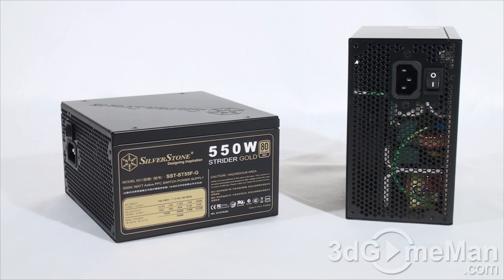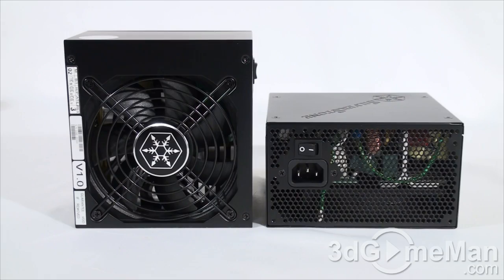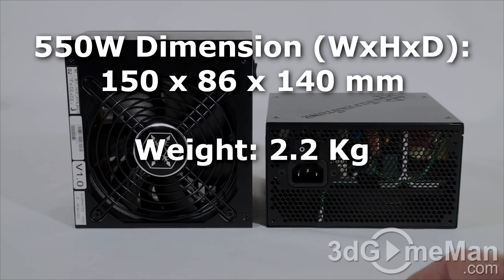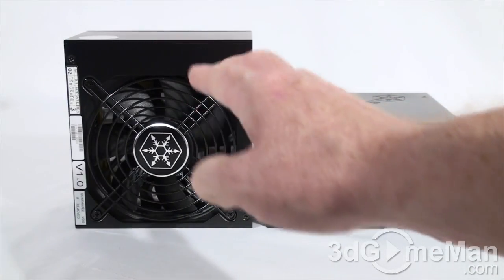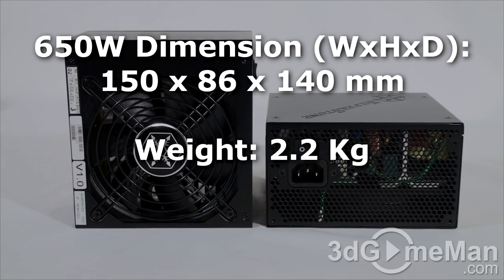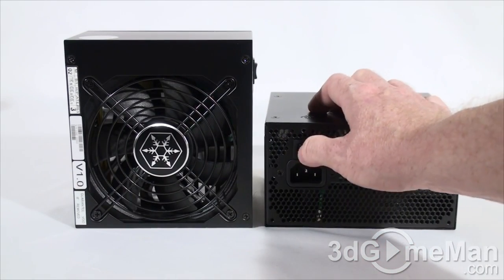Also get a power supply with enough leads for your setup. Consider a modular design — which these have — to reduce cable mess inside the case. It's also important to have a fantastic warranty, and these power supplies come with a three-year warranty. They feature a black lead-free paint finish with a steel housing, a quiet 120mm fan, and plenty of ventilation holes to keep them cool in almost any environment.